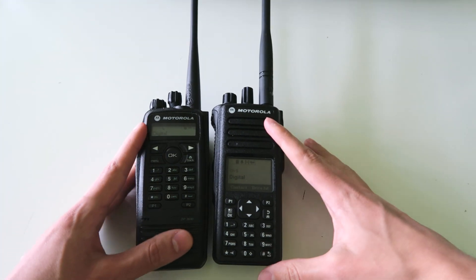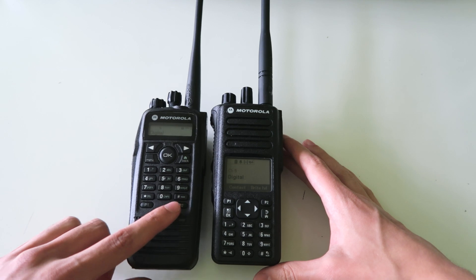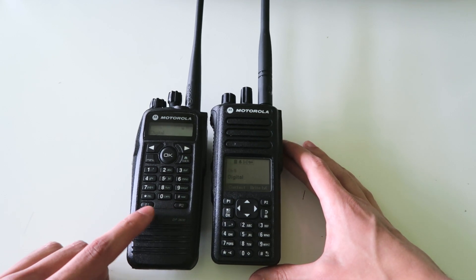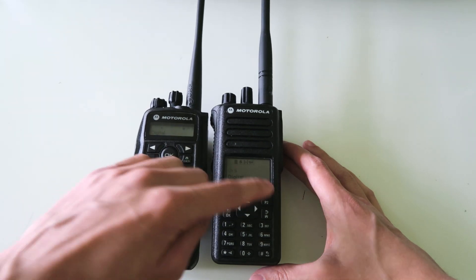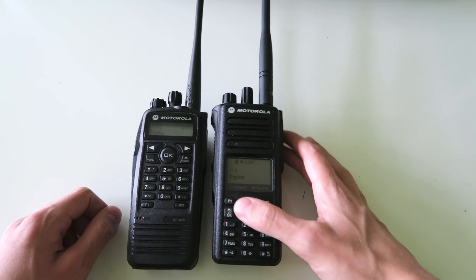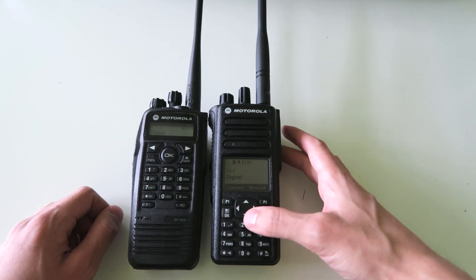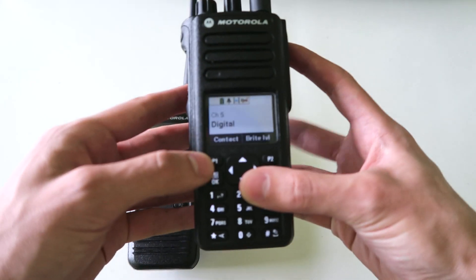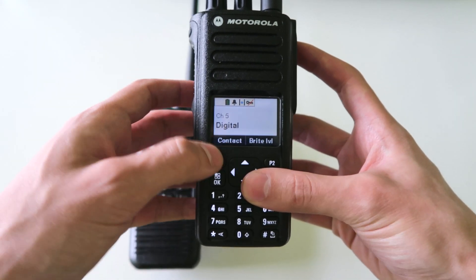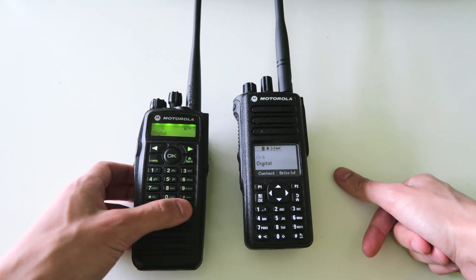They've also moved around some of the buttons on the keypad — they've moved P1 and P2, which are the programmable buttons, from down here on the generation 1 radios to up here on the generation 2 radios. This makes them easier to access and easier to remember because it shows on the screen what those buttons are assigned to, whereas on this radio you just have to remember what they're assigned to.